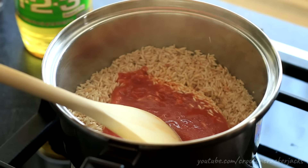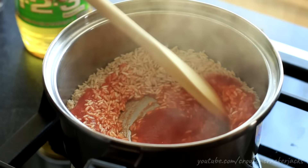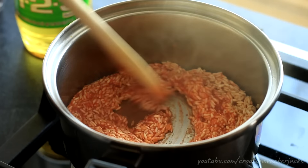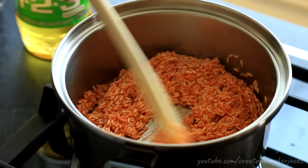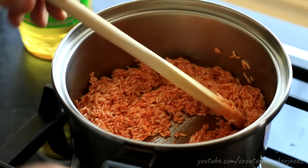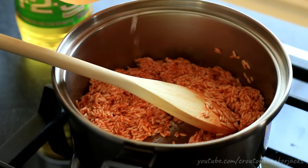Once your rice is nice and golden brown, go ahead and add in the tomato, onion, and garlic mixture. Pour it in and stir to coat the rice. What you're doing here is cooking this sauce down — you want to get that raw onion and garlic flavor out and extra concentrate that tomato-y flavor. Stir constantly and do not walk away, because it will burn on you. Cook this for a good 45 seconds to a minute.